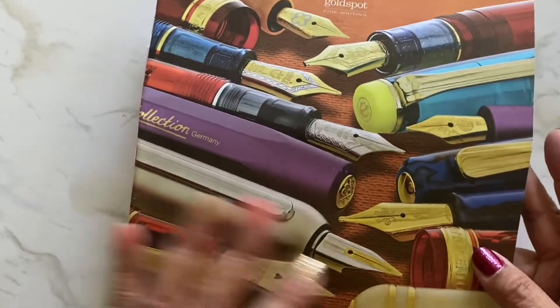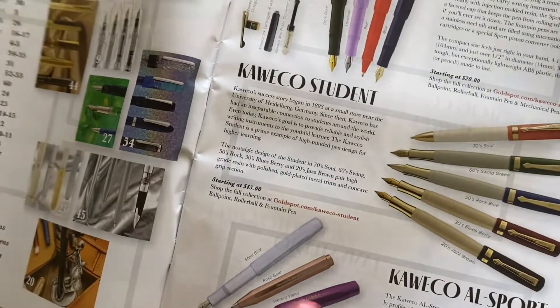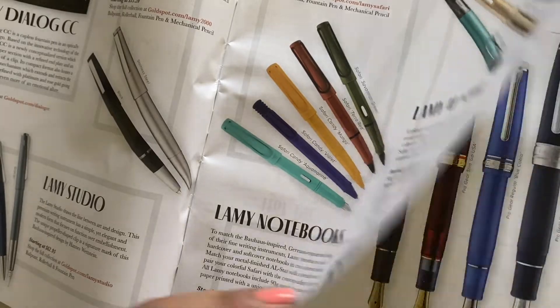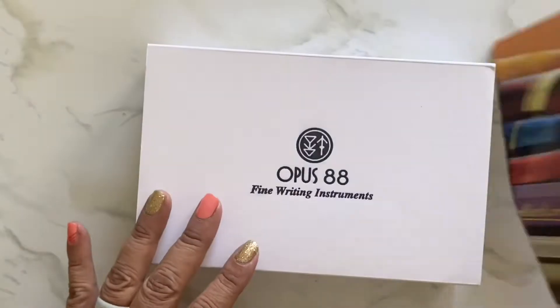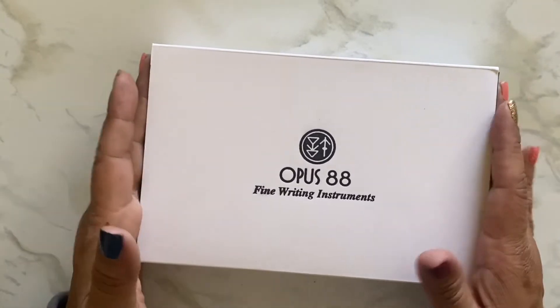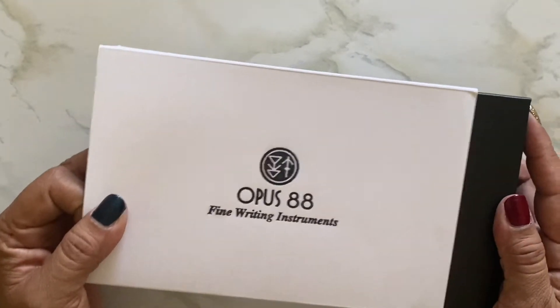Look at what they did to me - they sent me a catalog. This is awful and I'm so excited to have it! Anyway, I'm gonna get sidetracked so let me show you the pen. This is the Opus 88. I have a lot - four of the minis - but this is another full-size demonstrator pen.